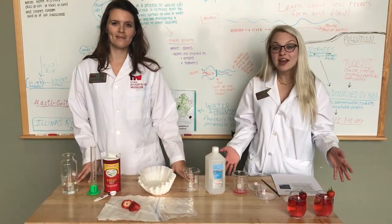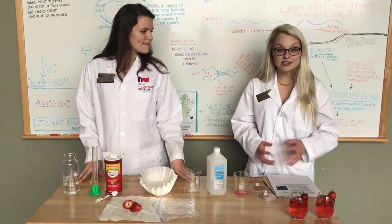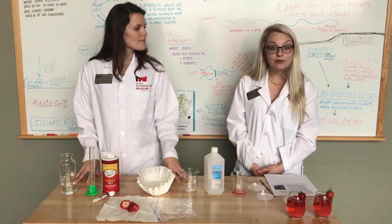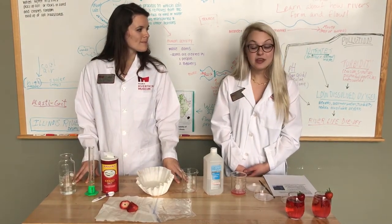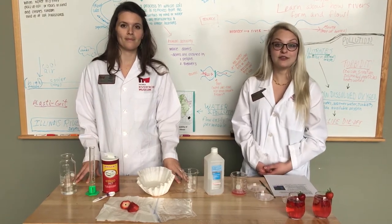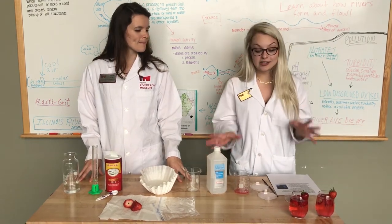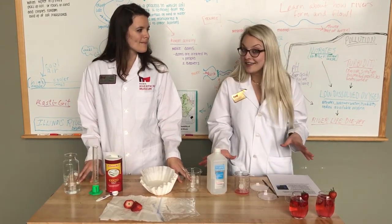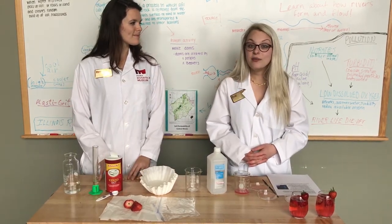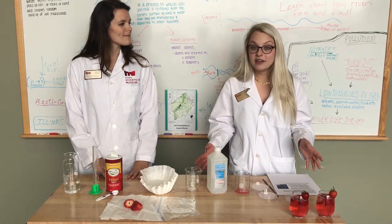Today we're going to be showing you how to extract DNA from a strawberry. This is going along with our new exhibit called Genome: Unlocking Life's Code. It runs from April 1st through May 29th, and in the exhibit you're going to learn all about how the human genome plays a role in our everyday lives. This also is what we do at our Gin Edicts event on April 8th — it runs from 7 to 9, a Museum After Dark event where we will be doing science experiments like this one.